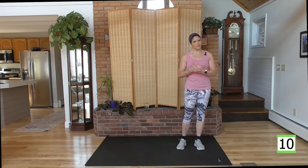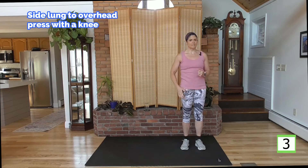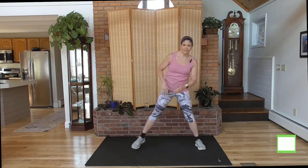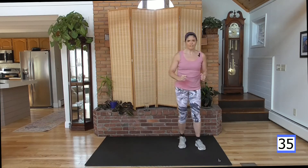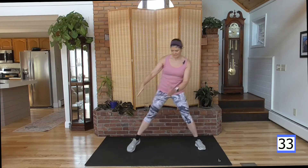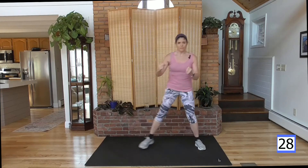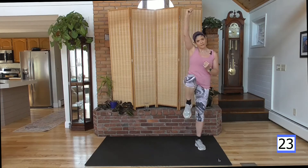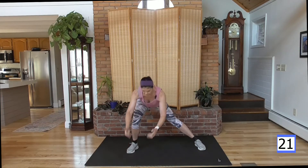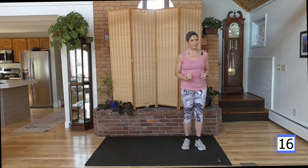And especially if you give it all you've got right here. We're going to step out the other direction. Inside arm punches up with the inside knee. Step it out, over, in, punch it up. I'm keeping my back nice and flat, and my head is aligned with my shoulders. I'm not bending my neck to look down at my feet — I'm actually looking about four feet out in front. That's keeping my neck nice and straight.